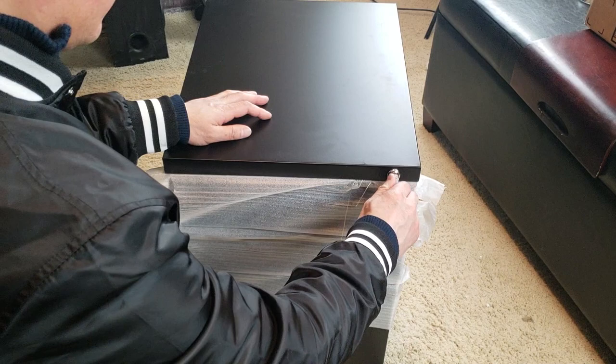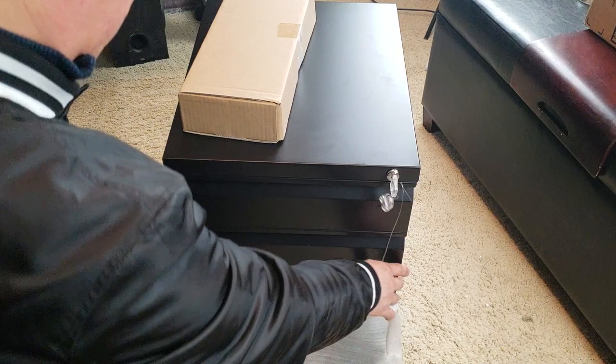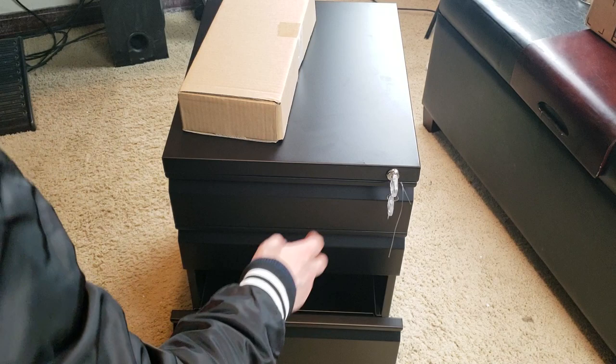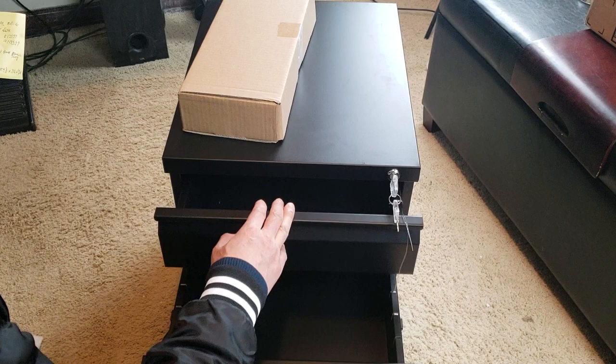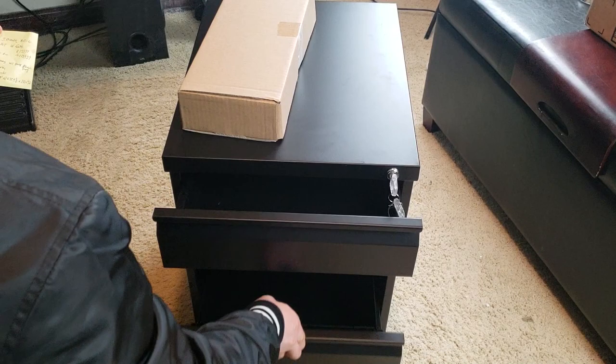Let's go ahead and open this up and unlock it. What do you know — there are wheels in here! And I believe it comes with a free pencil case, which is pretty awesome. So as you can tell, there are three cabinets: one is lockable and two are stationary, with the bottom one being the filing cabinet drawer.